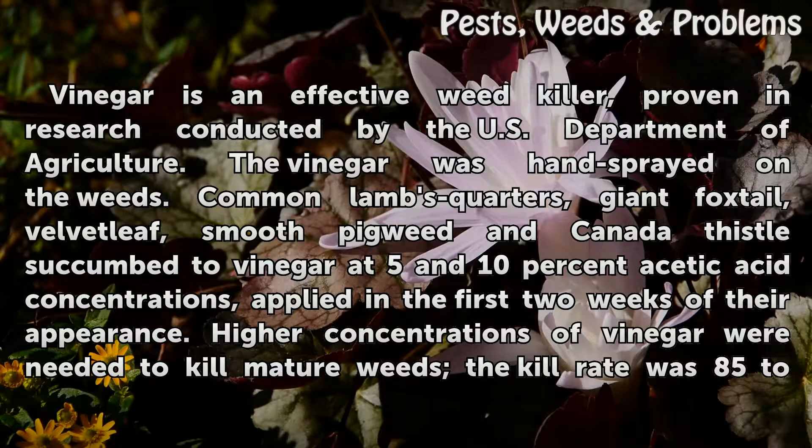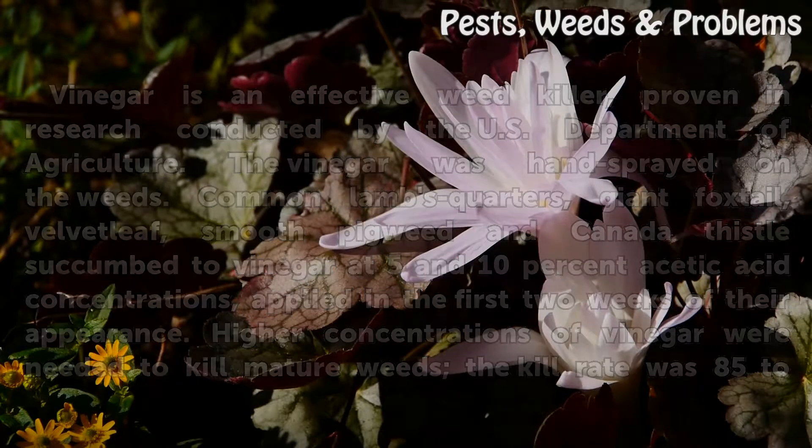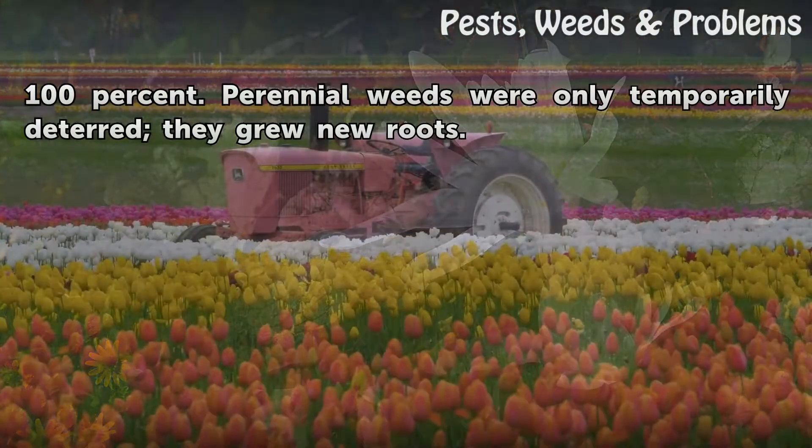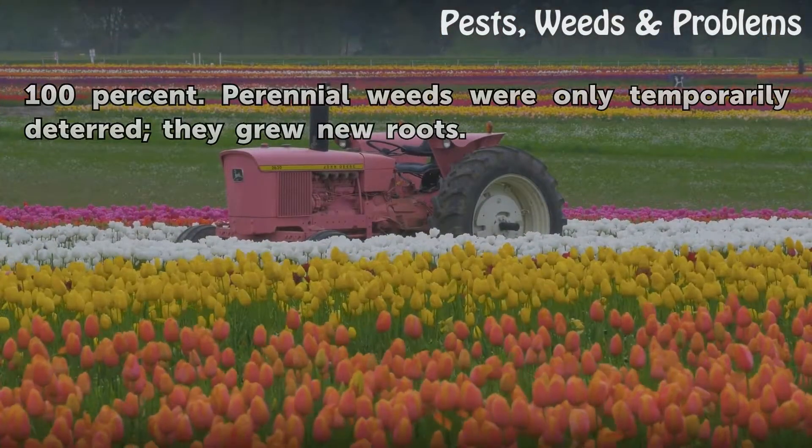Higher concentrations of vinegar were needed to kill mature weeds. The kill rate was 85 to 100 percent. However, perennial weeds were only temporarily deterred — they grew new roots.